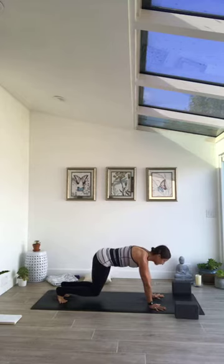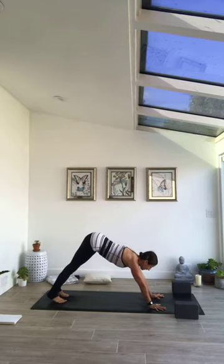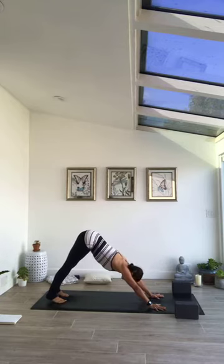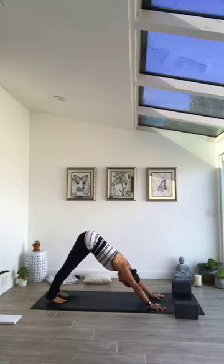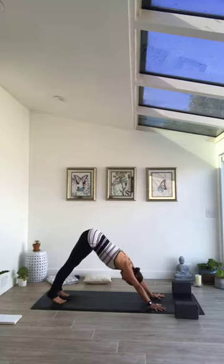Tuck toes behind, lift knees off the ground just a few inches, start to press into the pads of the feet, awaken the toes, breathe into the strength of the body — we're in a bear posture with knees lifted. From here begin to extend the legs long behind and press the hips back and up. Let the heels softly descend towards the ground, slight bend behind the knees to support the lengthening of the muscles.